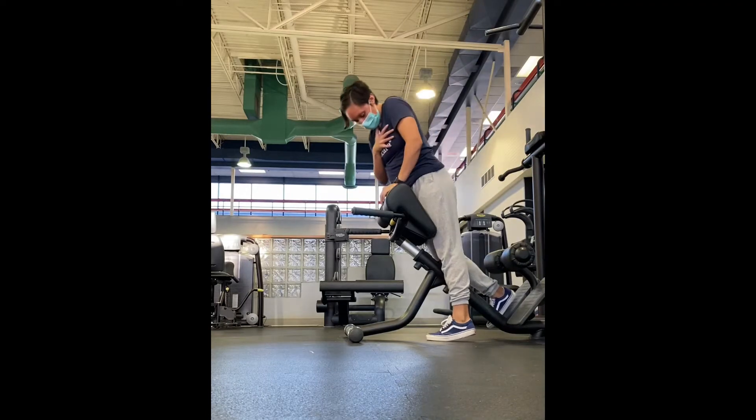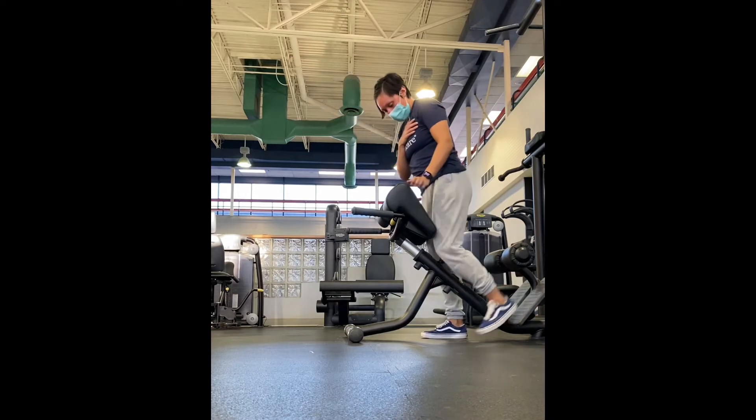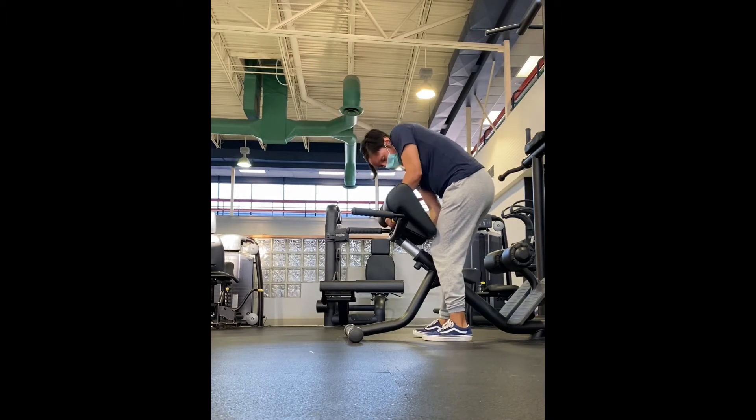This is a hyperextension. When it comes to adjustment, you want that pad to be right at the hip crease. Once you have it at the hip crease, then you can do the hyperextension.